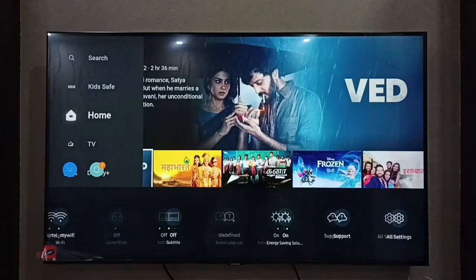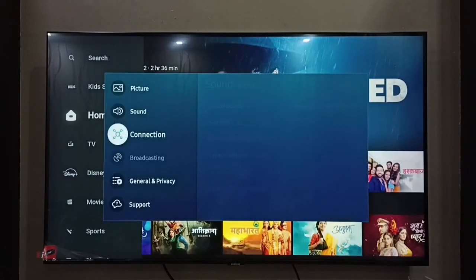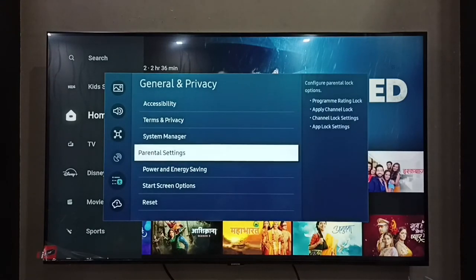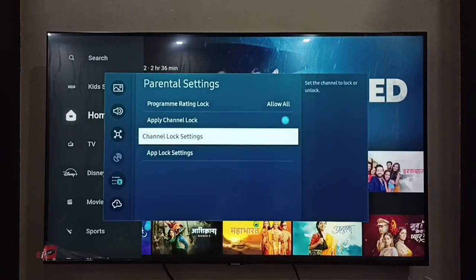Then select All Settings, then select General and Privacy, then select Parental Settings, then select Channel Lock Settings.